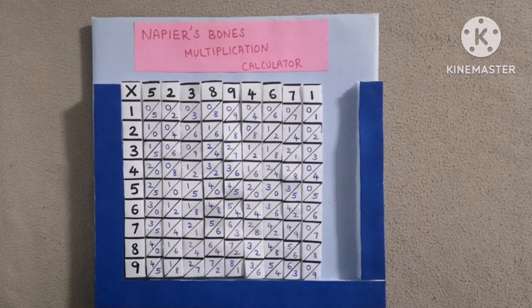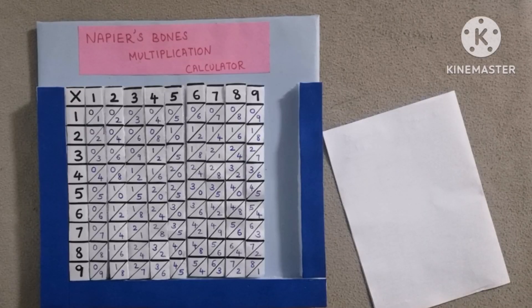This is Napier's Bones, a multiplication calculator. This was invented by John Napier. It was used in ancient times for multiplication calculations. Let's see how to solve problems using this.